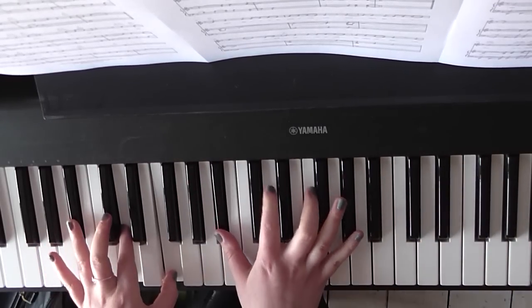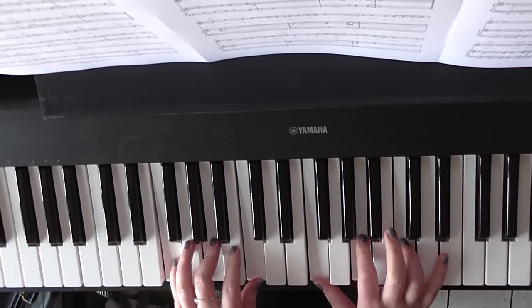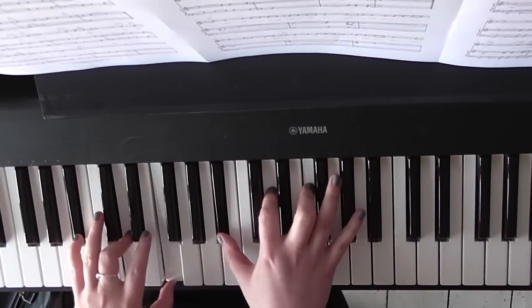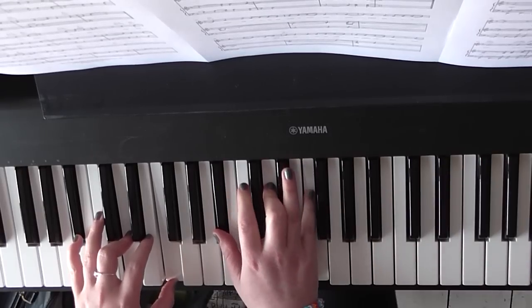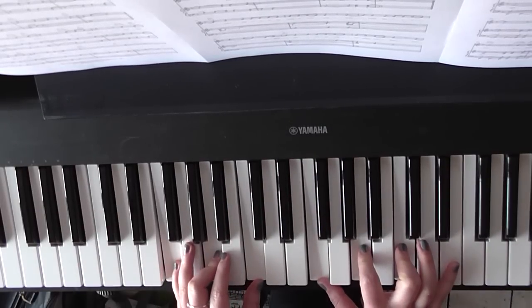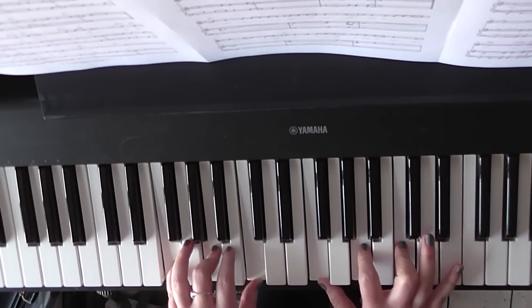B flat major: B flat, D and F. F major: F, A and C. So the first one is B flat major for: Hold back the river, let me look in your eyes. Hold back the river so I... Can stop for a minute and be where you hide. Hold back the river, hold back.